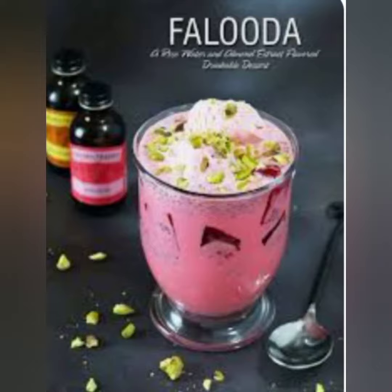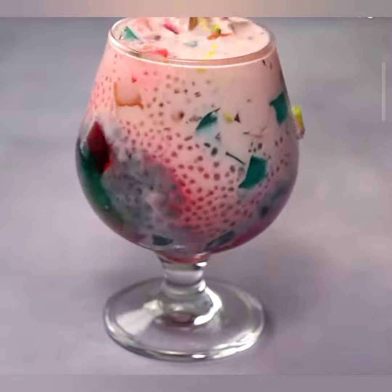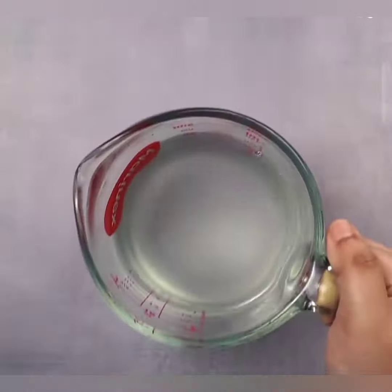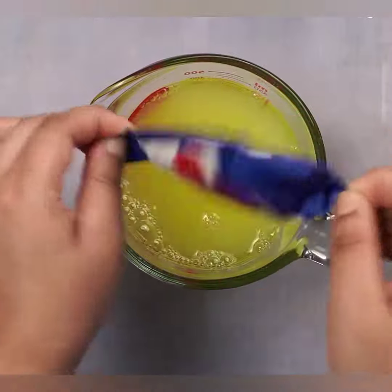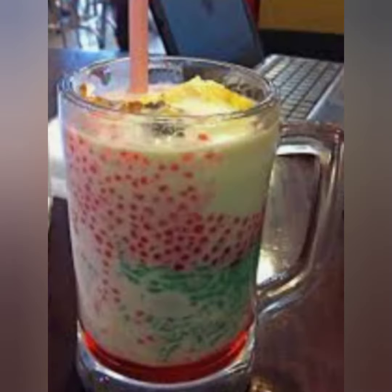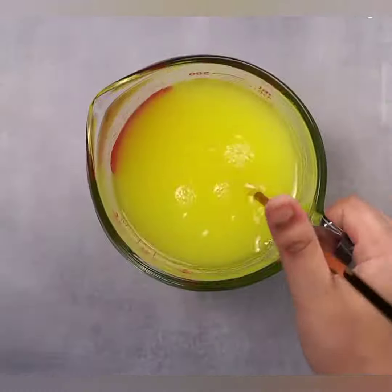Hello, lovely viewer, welcome back. Today we have a treat in store for you that's not only delicious but also visually stunning. We are going to learn how to make the ever so refreshing tapioca faluda, a delightful dessert that's perfect for satisfying your sweet cravings. So, let's dive right into it.